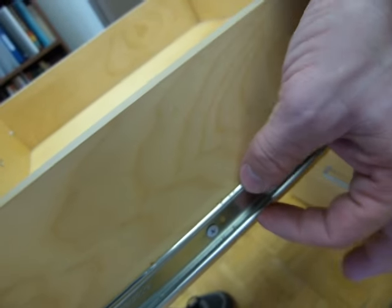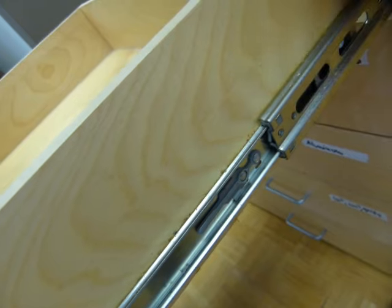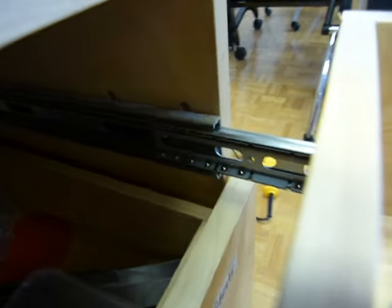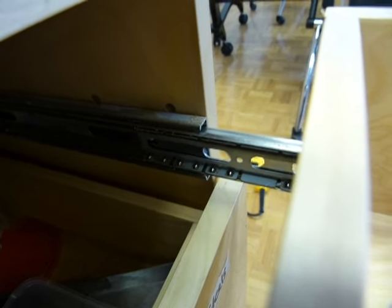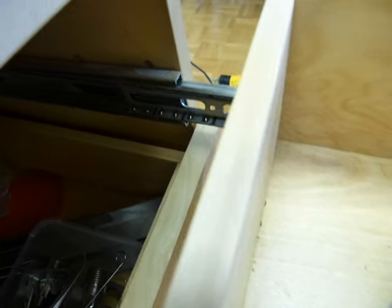This is lining up the rail on the drawer and centering it on the rail that's mounted on the gable. Without those balls in the steel cage intact, it's not gonna be centered and it's not gonna be bearing load. This one is practically empty.